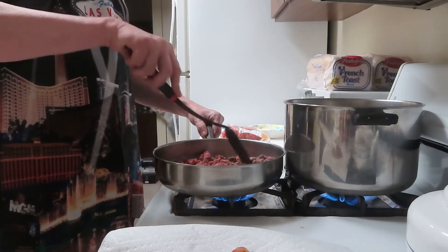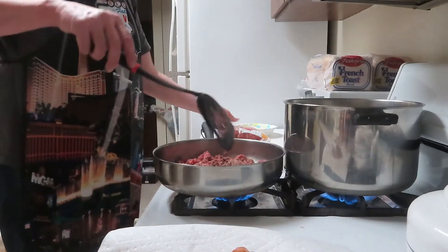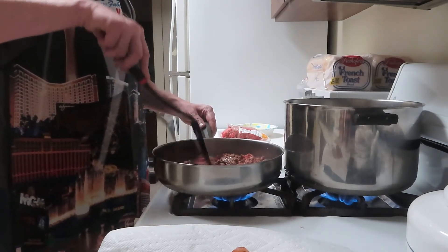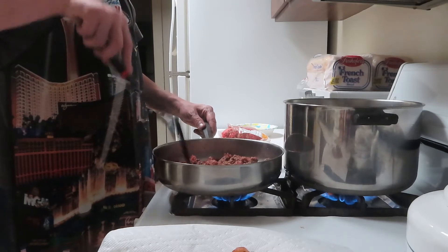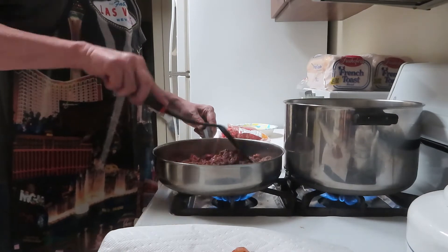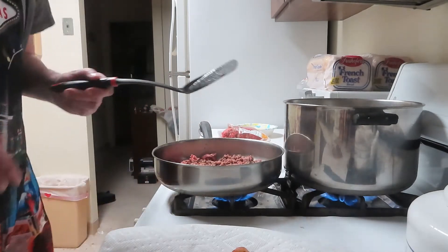There are a lot of ingredients to this but it's fairly simple. Off camera I diced up some onion - the garlic is underneath it - two cloves of garlic and maybe half a large onion, in a bowl ready to go. Lisa, does it smell good in here? The bacon smells amazing. Our whole apartment smells really really good - it smells like bacon big time. I'll be back in a couple of seconds when the meat is browned.